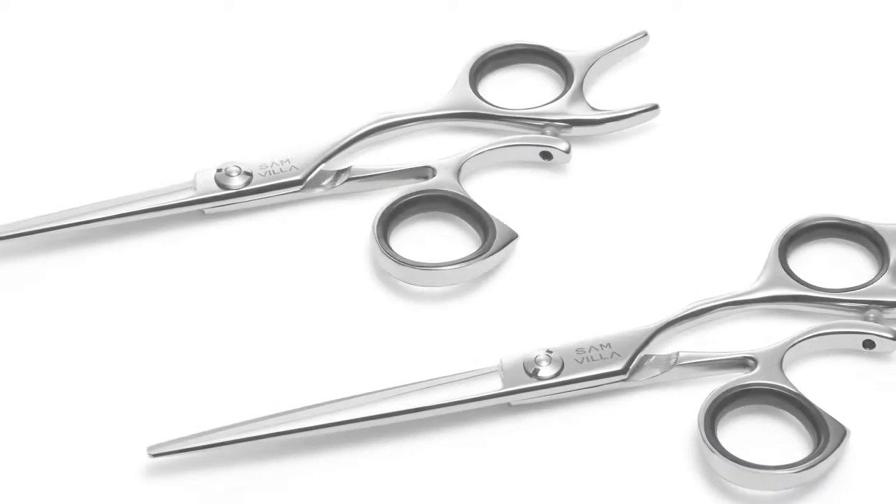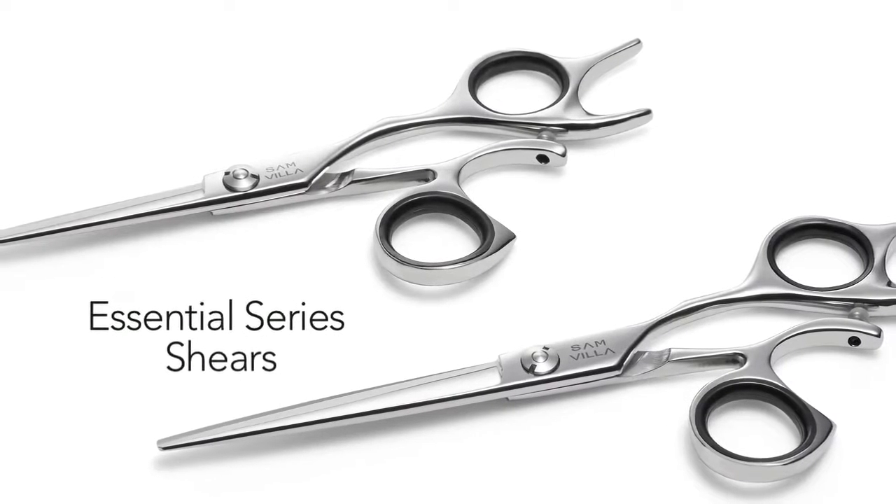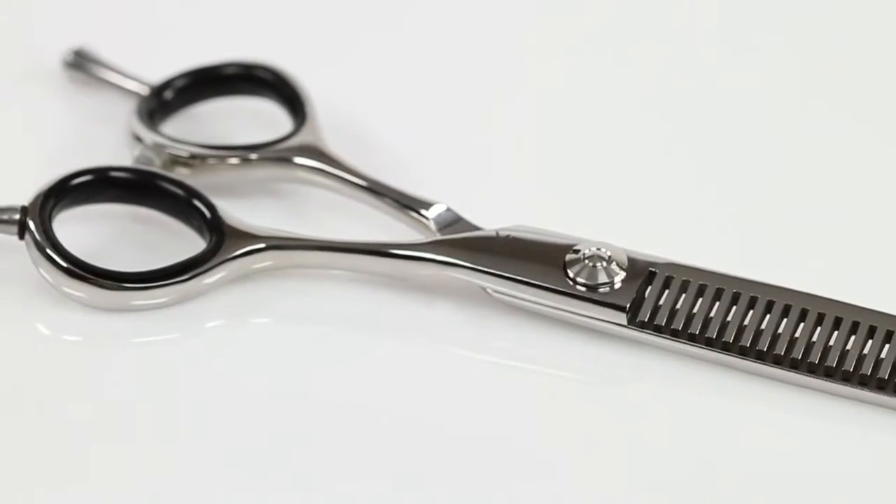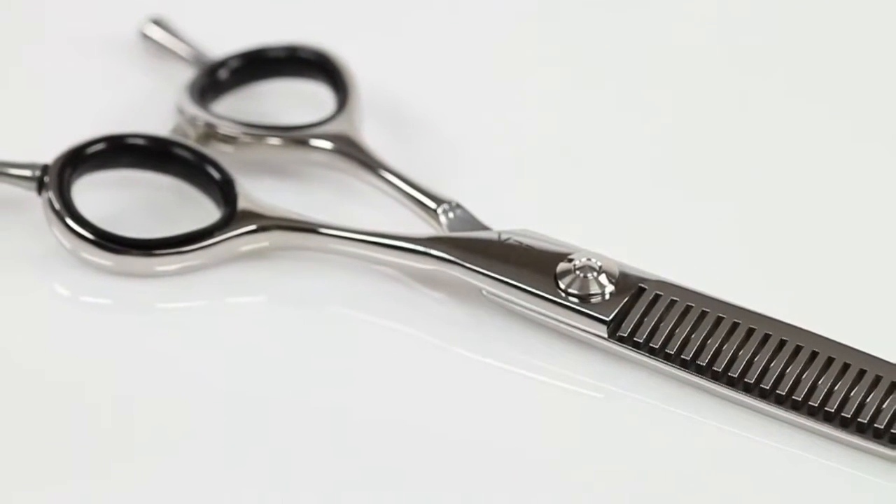That's it! You've heard all the great features and benefits of our Essential Shears series. These shears offer the smooth cutting experience of a longer lasting blade.